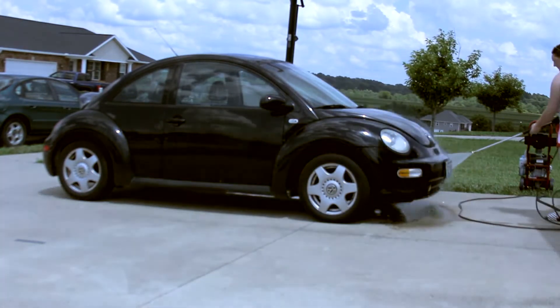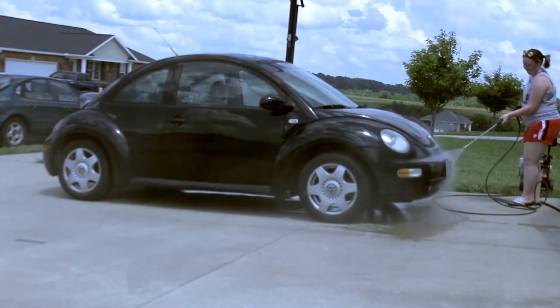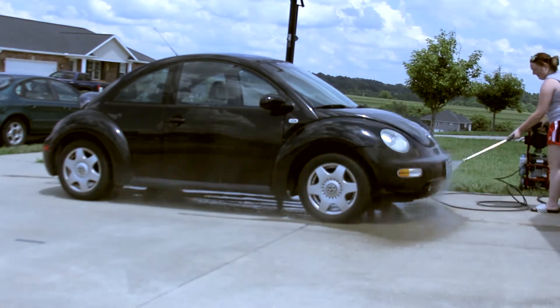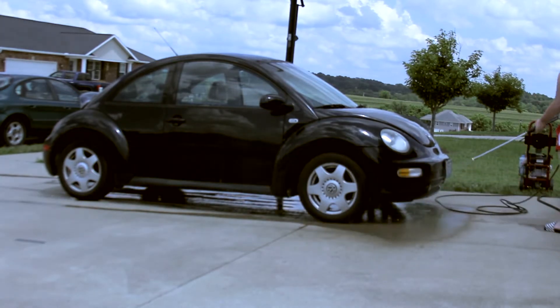Hello everybody and welcome to my channel. Today I'm making a video about how to get your car ready for a road trip. Basically this is a video of me cleaning my car and how I would clean my car if I was getting ready to go see my man.